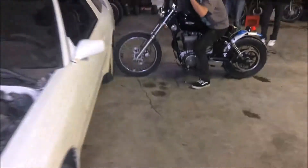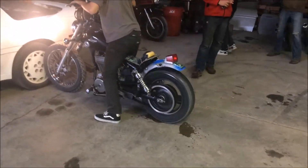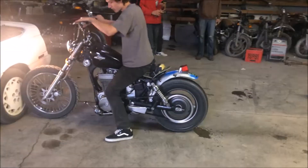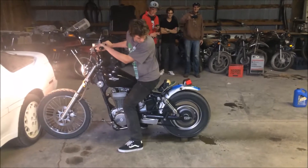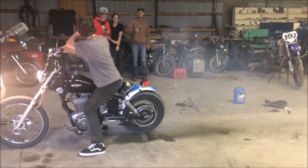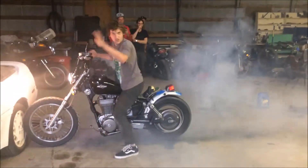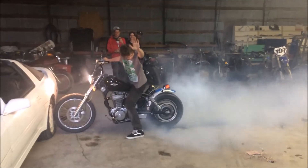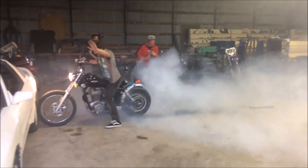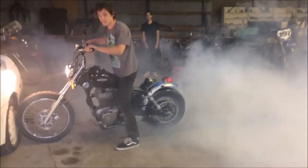Firing this old bomber boy up, we're going to rip it. Let's go. That's how you do a 5th gear burnout on the bikes.